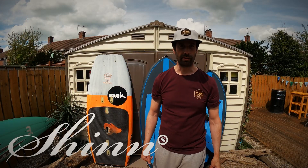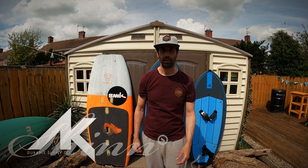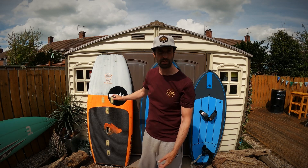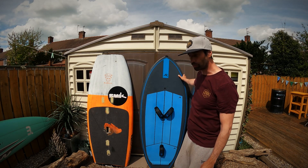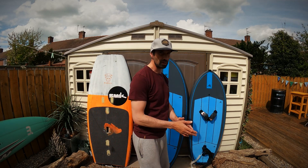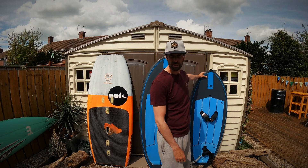Hey everyone, I wanted to put a video together on how to get going on a small board like this one over here. This video is for anyone that's become comfortable on a big board like this — a chopped up SUP or perhaps a more specialised wingsurf board, well in excess of 100 litres — and moving on to a marginal sinker board, such as this one here, which is 65 litres.